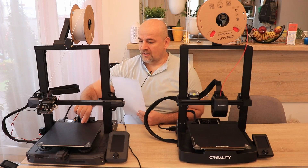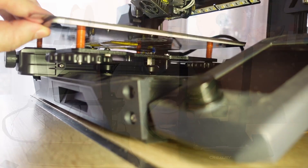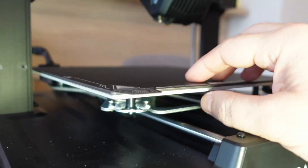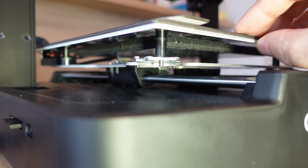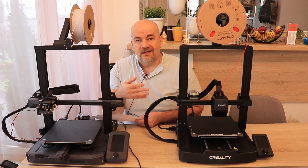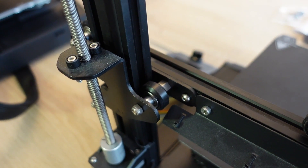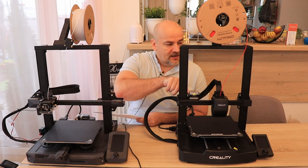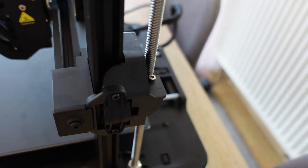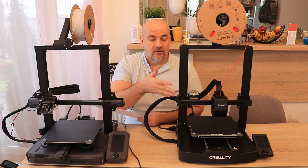For Y axis linear motion, the S1 uses V-slot wheels which are hard to adjust, whereas the V3 uses linear rods and linear bearings, which is much more comfortable for beginner users with no adjustment needed. For Z axis linear motion, the S1 uses V-slot wheels and the V3 uses some kind of V-slot wheels from the inside — I'm not entirely sure what the outside component is, so if anyone knows please let me know in the comments.